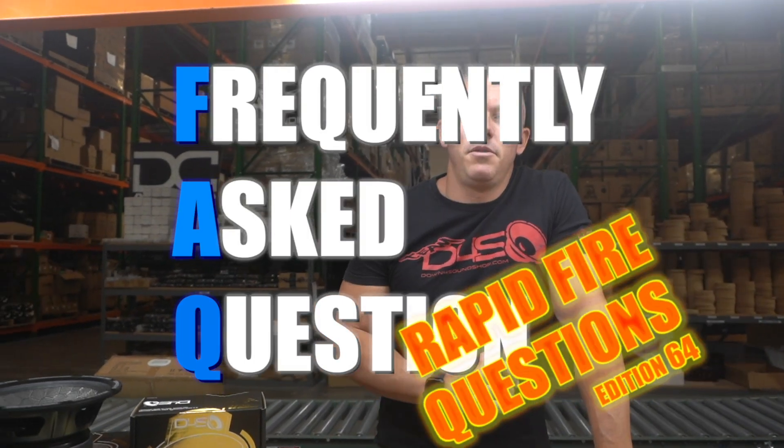Hey, what's happening guys, coming at you from downforsoundshop.com. In this video we're going to be doing frequently asked questions segment number 64. You know how we do these — you ask the questions, we go through the comment sections, and I try to answer them. I don't know everything, and sometimes I call on your help to answer questions I don't know.